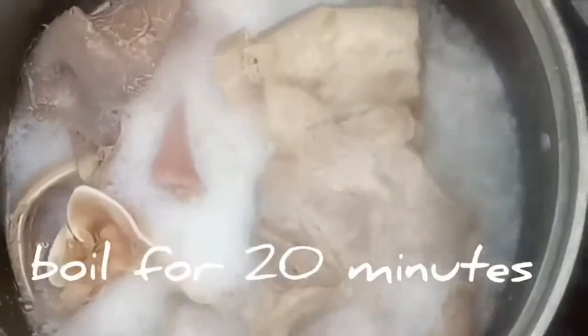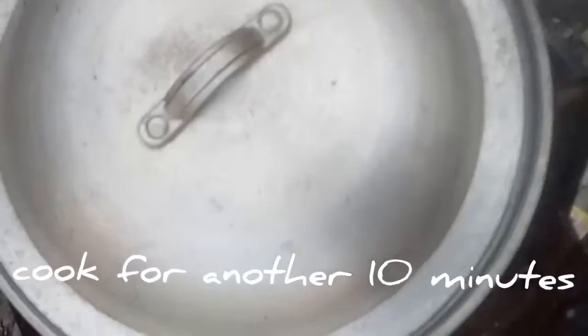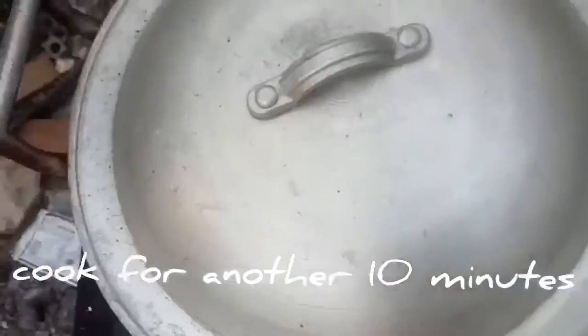Tara, simulan na natin! Pakuluan muna natin yung maskara ng ating baboy — ito yung sa head, yung sa ulo — then ilagay natin yung utak. Pakuluan din natin para maluto siya.